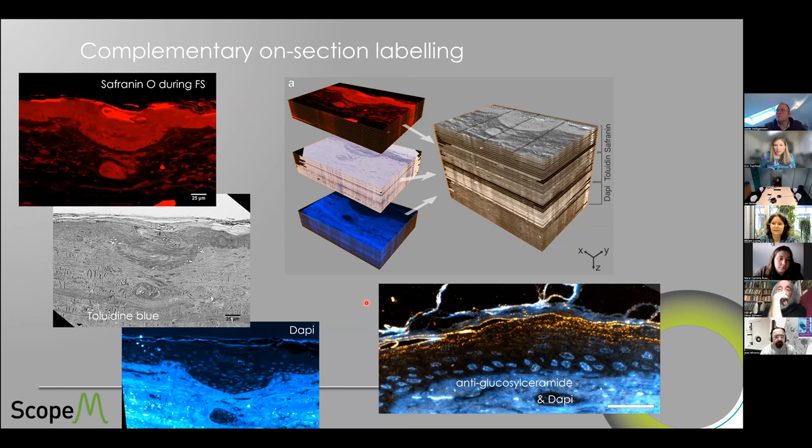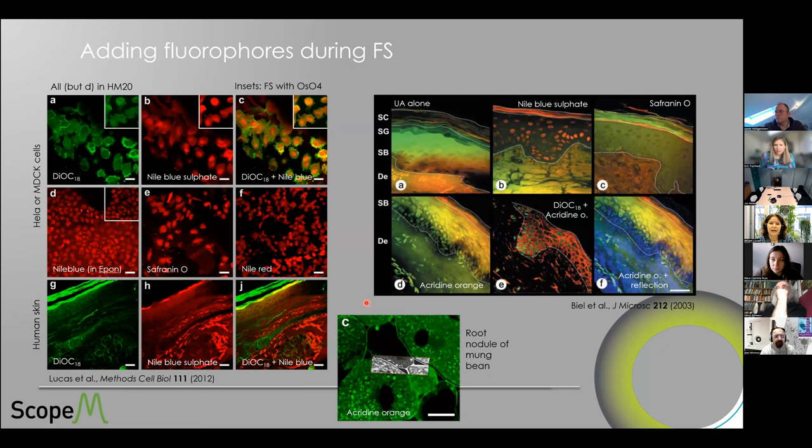Even the virus-infected cells were not chemically fixed before — we just directly high-pressure froze them. We wouldn't be able to do that nowadays because biochemical safety protocols kick in. But at the time, when I started working here at ETH, we were bold enough to just take them out of the biosafety lab and high-pressure freeze them immediately.